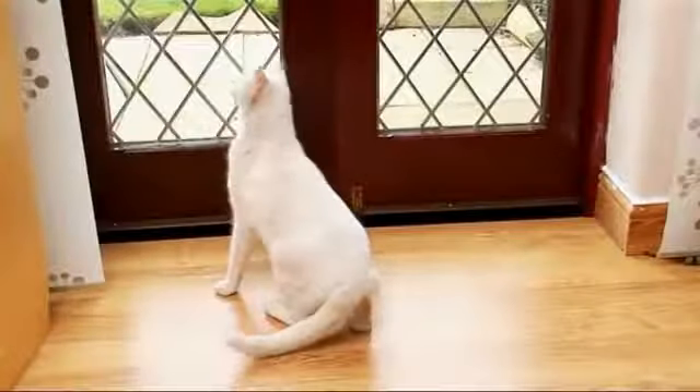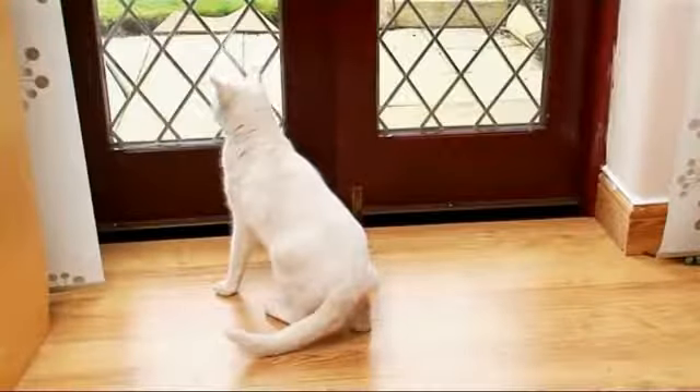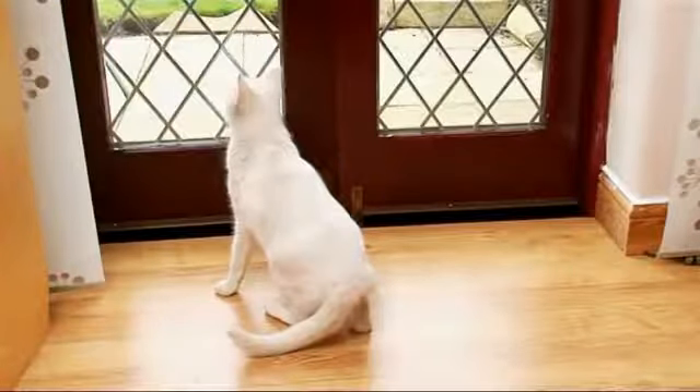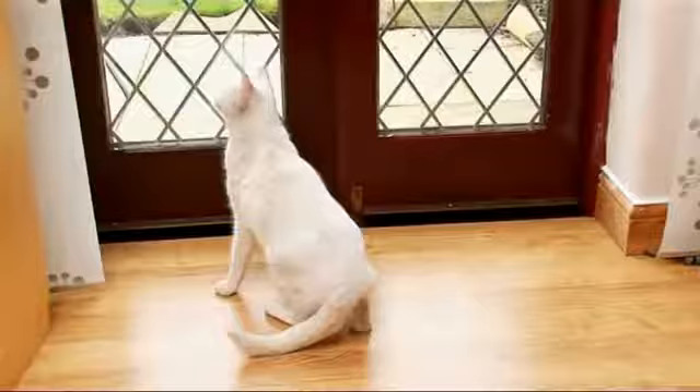Cats are such independent creatures, and they like to come and go as they please. But when you're not there, how can they get out for the fresh air and exercise they need?